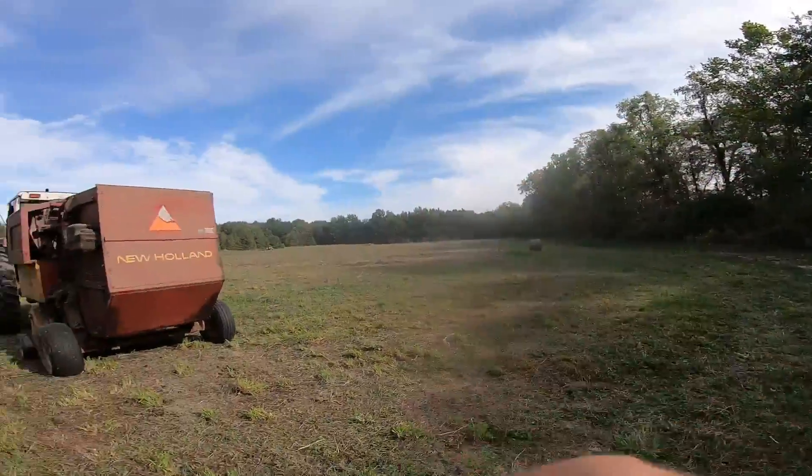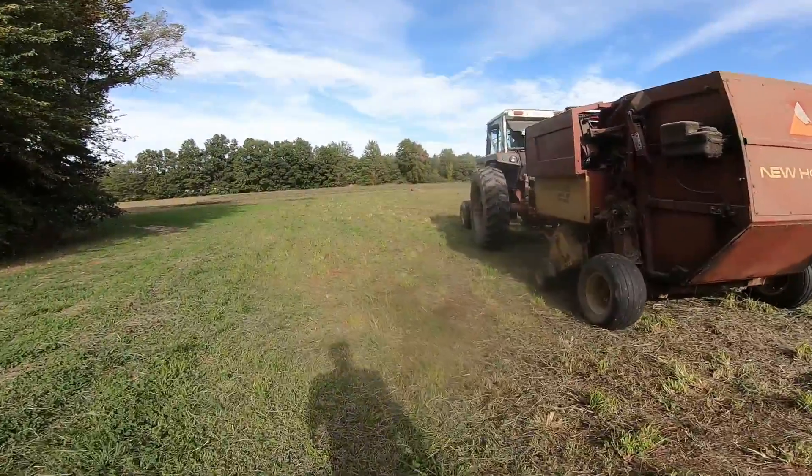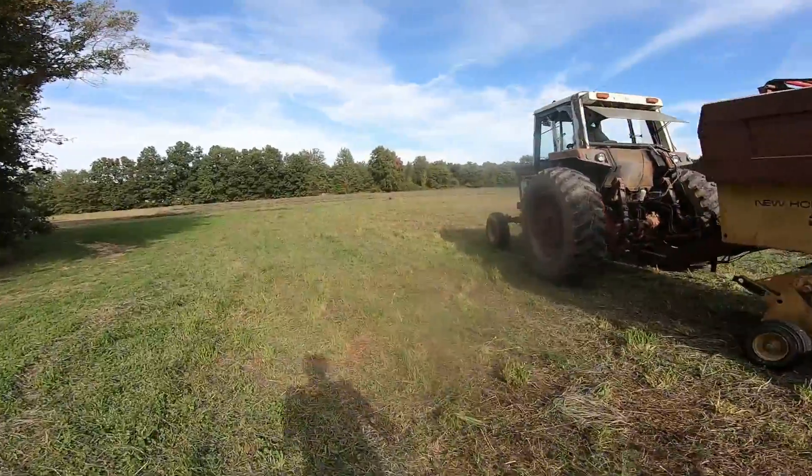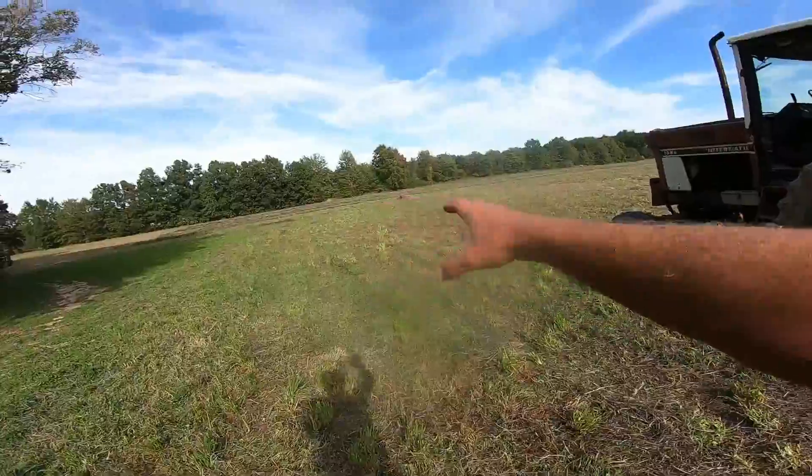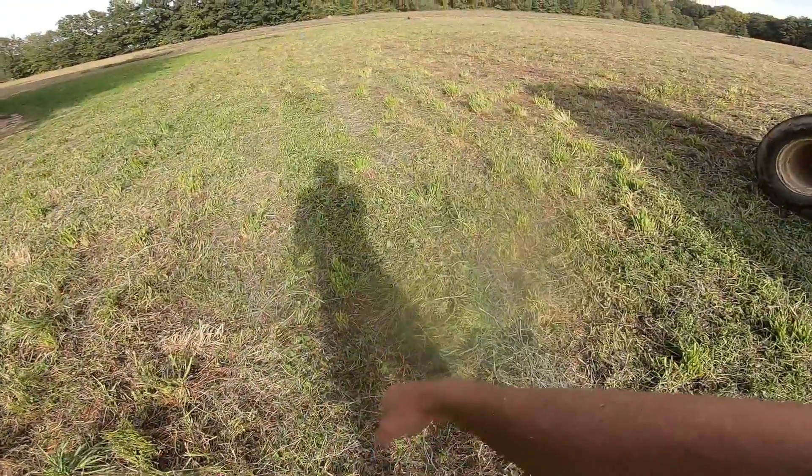So far we've made one, two, three, five round bales. It's essentially like second cutting, so it's not super thick. The orchard grass is bouncing back fast, but you can kind of see the patchiness of it, and we can still see the clover down below.